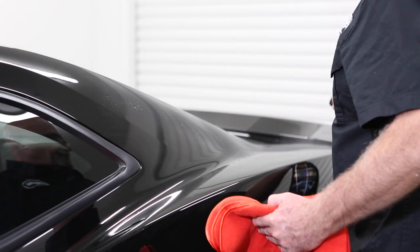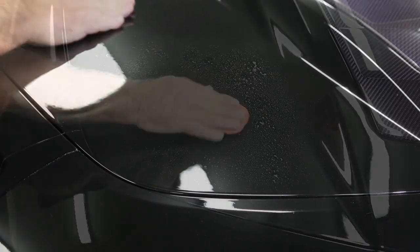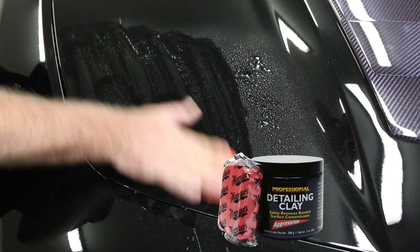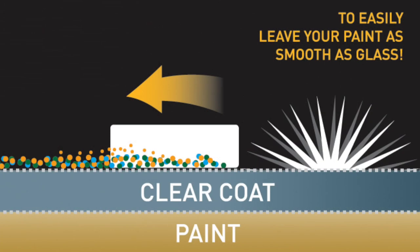Start by cleaning with your favourite Meguiar's car wash or spray detailer. If the surface is not completely smooth to the touch, prep with Meguiar's C2100 professional detailing clay lubricated with Meguiar's Last Touch spray detailer. It quickly and easily removes those bonded contaminants that you typically can't see, only feel — the baked-on type that compounding won't budge.